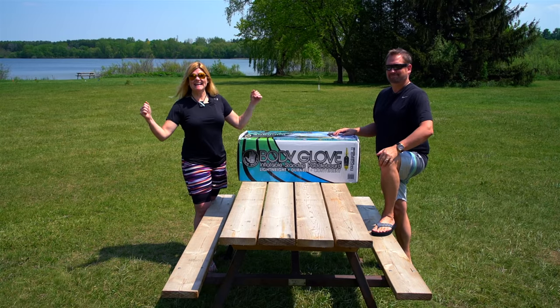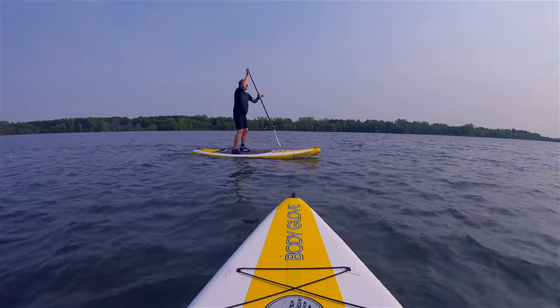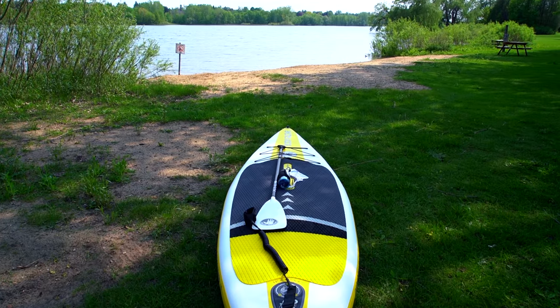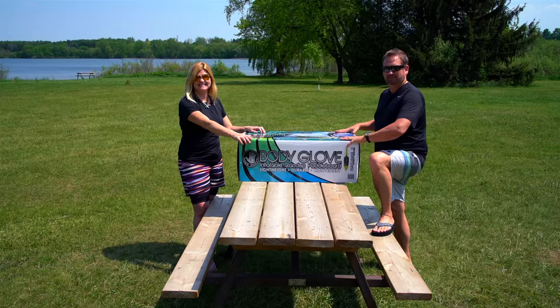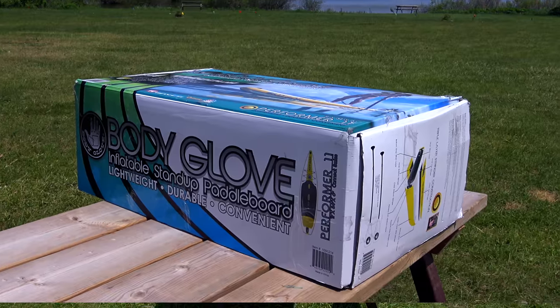Summer is here in Ontario, Canada, and we are going to be spending a lot of it on the water because we just got our stand-up paddle boards from Body Glove. It's such a great way to enjoy the waterways around here in Ontario, so let's take a look and see what we got.